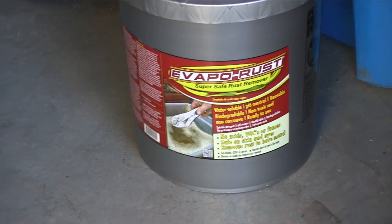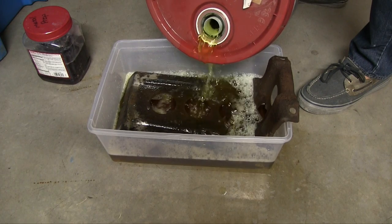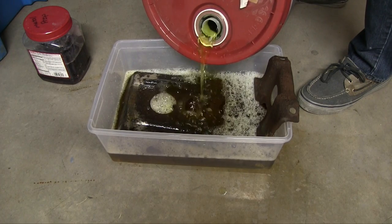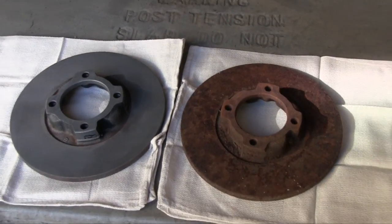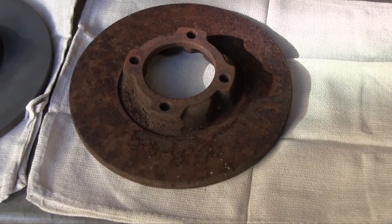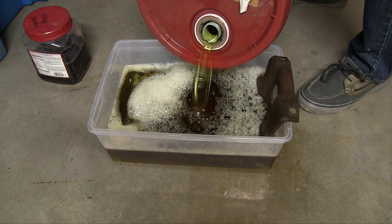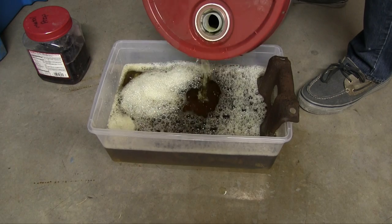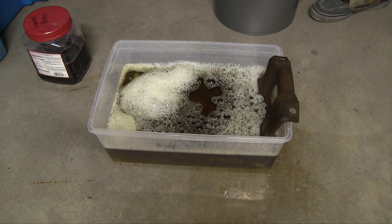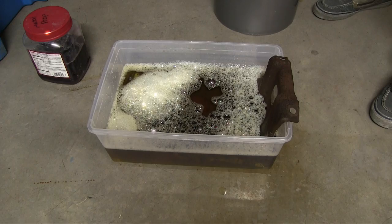Starting the chemical dip on this battery tray. Thanks to DJ Mitsu at rx7club.com who mentioned using Evapo-Rust when he was restoring his fuel tank for his Mazda Cosmo — I'm checking it out to see what it'll do for me. Just yesterday these two brake rotors were the same, and look at all that rust caked up with no scrubbing required. I'm going to cover the tray, give it 24 hours, then turn it over so the foot can soak too.